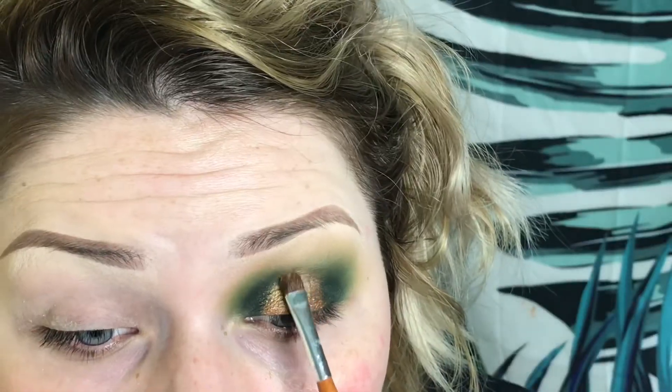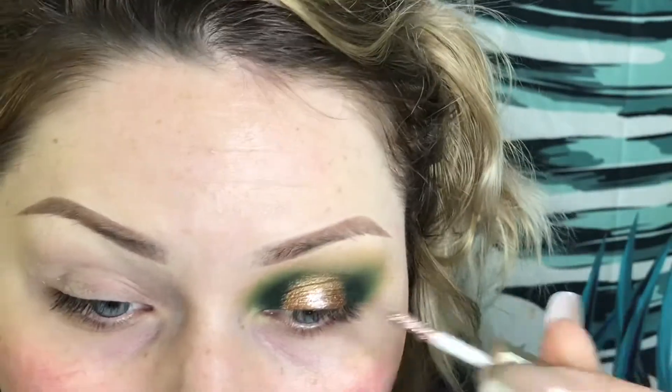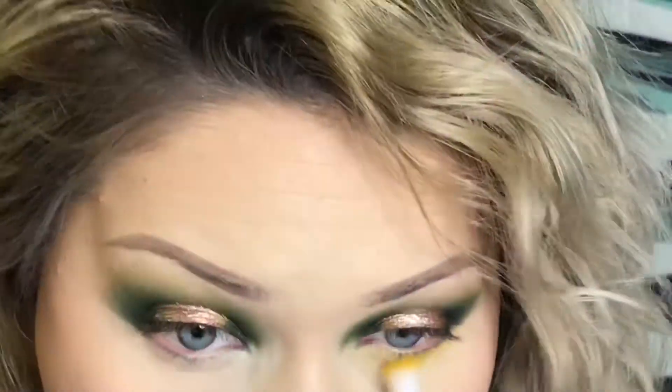Now I'm taking Queen from the Jaclyn Hill palette and packing that on the center of my lid. After that, taking Kitten Karma by Stila and packing that on top. For my lower lid, I'm going to start out with Tiki by Colourpop and then move on to the bright yellow from the Morphe 35B palette.